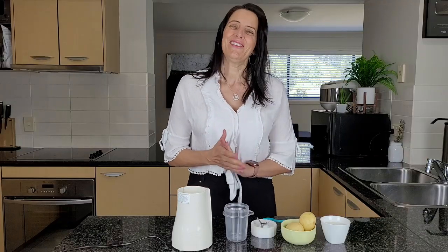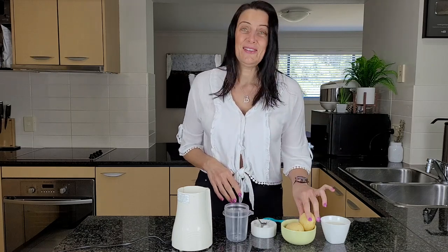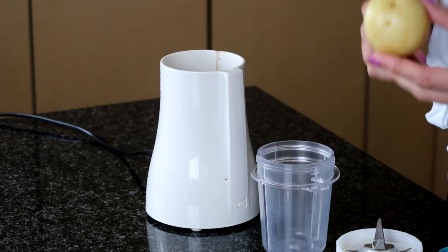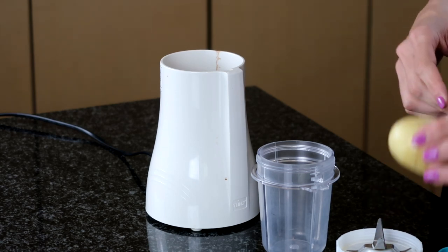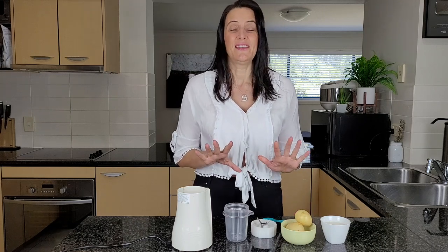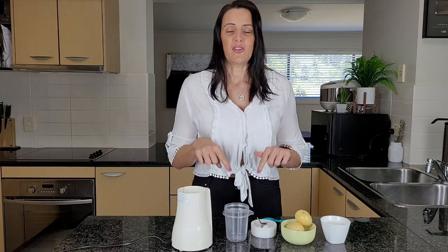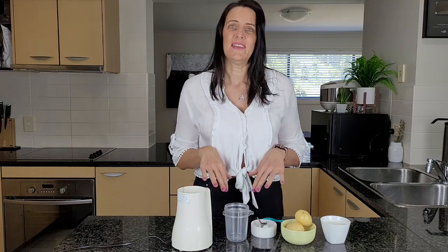Today I'm going to show you how to make my favorite quick and easy three ingredient vegan mayonnaise. And it is using potatoes. I have boiled some potatoes — I always keep boiled potatoes on hand. It's easy as a snack and it's a great base for not only a savory dressing like this, but also for making a chocolate pudding.